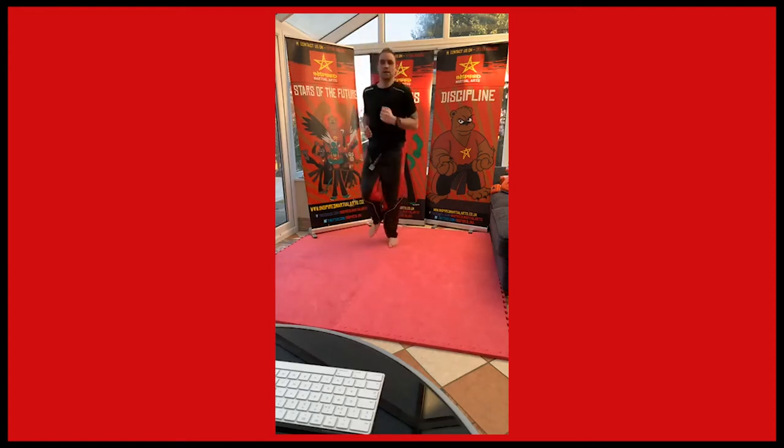Hello Facebook Live people. I'm also talking to people on Zoom, for those members. Keep jogging on the spot. Well, first thing we're going to do is do some jumping squats. We're going to do some jumping kicks a bit later, so we're just going to get used to jumping.